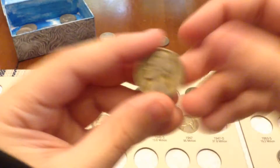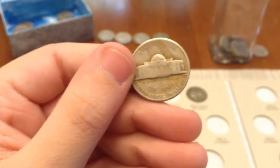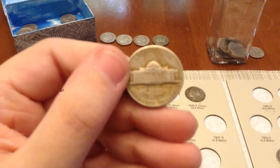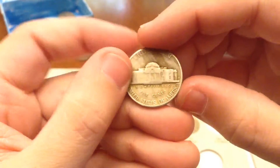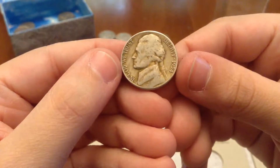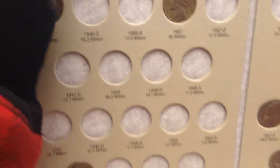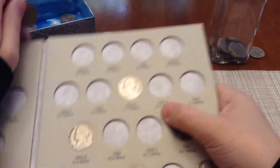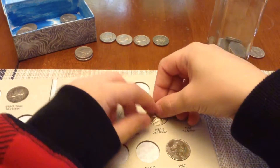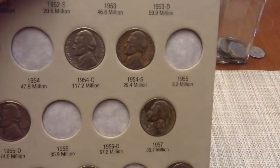Now we have the 1954 San Francisco. Pretty nice find, I think. I really like the color on it, and I also like the look of the S — very swoopy. 1954 S. I do believe I need that. Yes, we have that in the book.